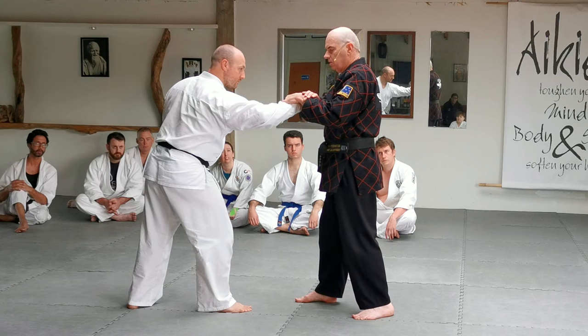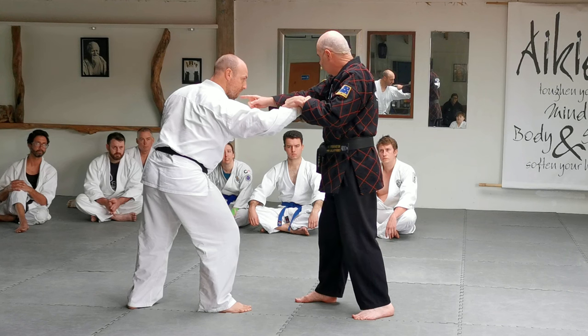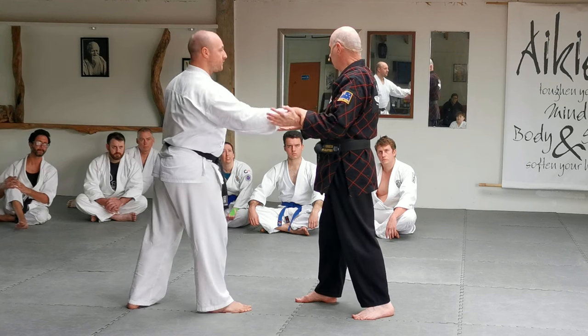I put some pressure on his wrist so it can't go any further. The twisting motions of torque lock the elbow up and it's going to drop. This is the fundamental wrist lock.